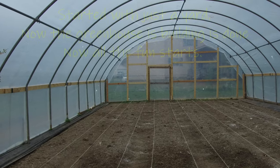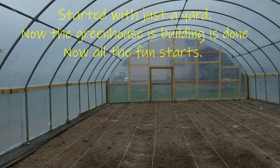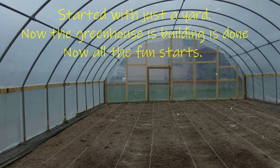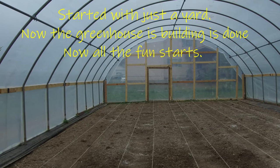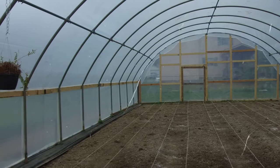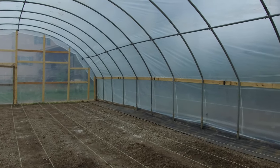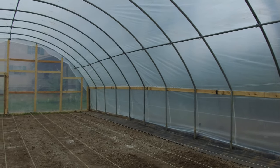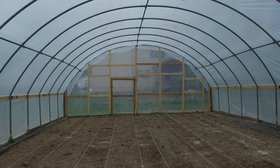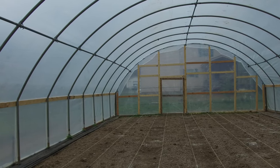Inside the greenhouse — it's a 26 by 48 like I said. I've got six rows inside here which are approximately 40 foot each, plus the sides set up where I could put pots on both sides and hang plants up on the purlins up there. Eventually I'll have tomatoes, cucumbers, peppers and other things in here.